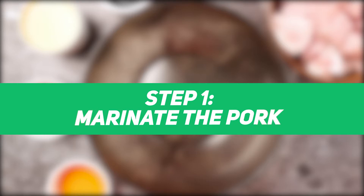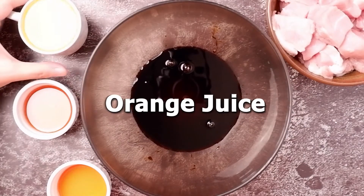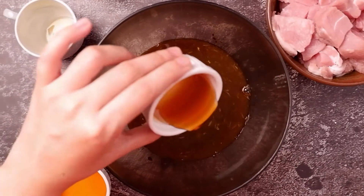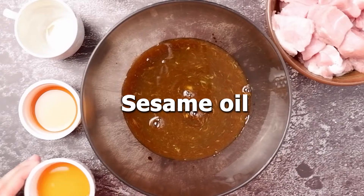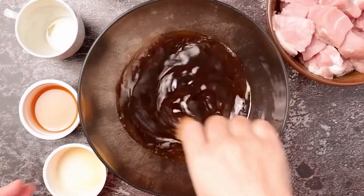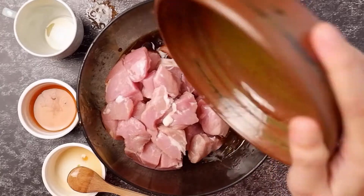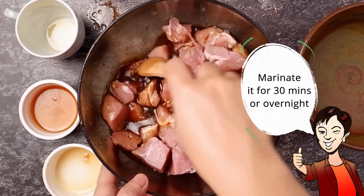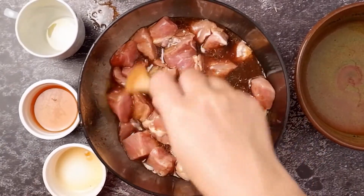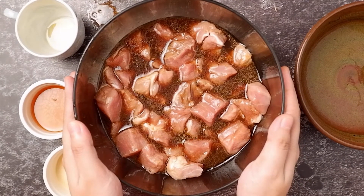First we have to marinate the pork. Put the Kikkoman Less Sodium Soy Sauce into the bowl, then add the orange juice, honey, and sesame oil. Mix this first, then add the pork cubes. We can marinate it for just 30 minutes or overnight — it's up to you. So we just let it marinate for about 30 minutes, or overnight if you have extra time.